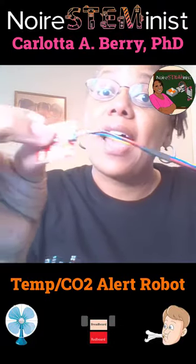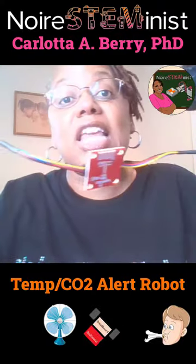We're going to make a robot that when it detects a low temperature — which I'm going to create with a fan — it spins one direction, or if it detects a high temperature or CO2, it spins the other direction.